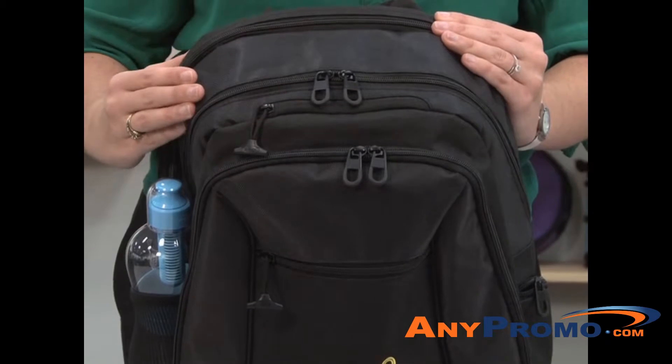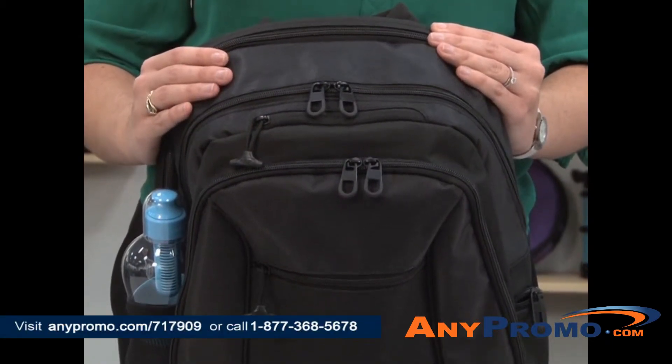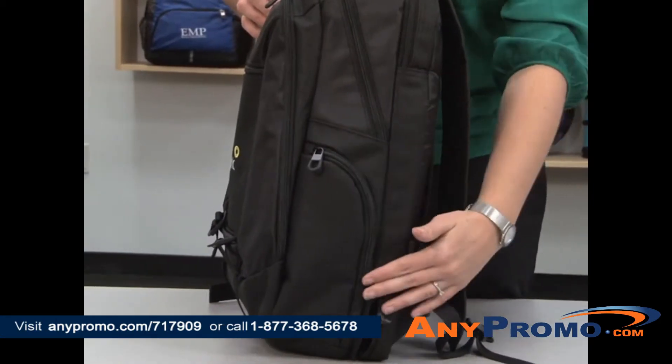The large zippered main compartment features two mesh pockets perfect for additional storage. One side features a mesh water bottle pocket and the other side features a zippered compartment.